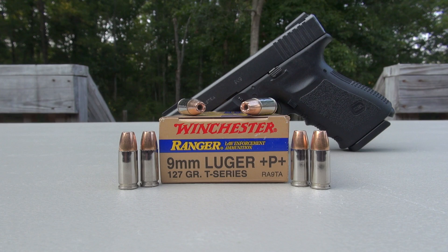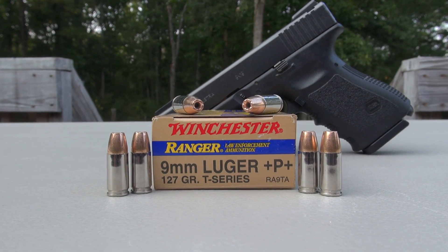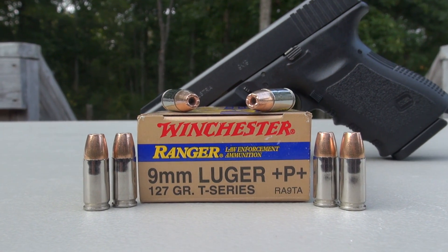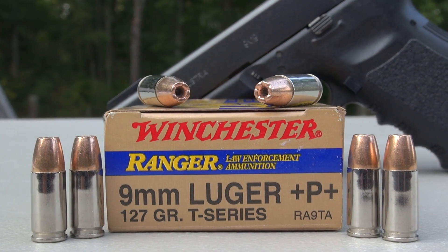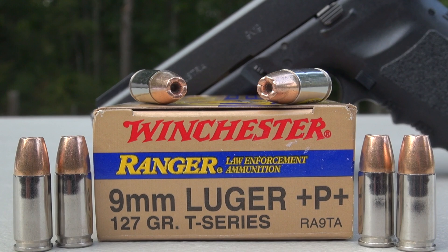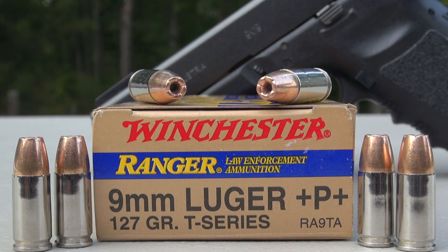This is a simple ballistics test for the Winchester Ranger T-Series 9mm Plus P+, 127 grain jacketed hollow point. Using the SimTest Media, calibrated to ballistic gel specs, plus four layers of denim. Test gun is the Glock 19.